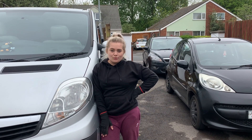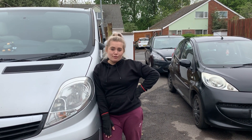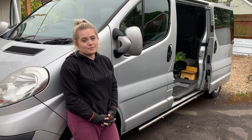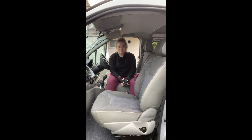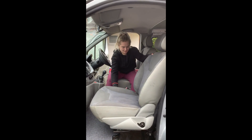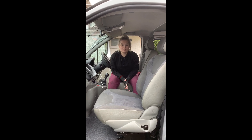Today we're going to be doing a little tutorial on how to fit swivel seats to a Vauxhall Vivaro van. Don't forget to follow the manufacturer's guidelines at all times. We've already done the passenger seat, as you can see there, and now we're going to show you how to do the driver's seat.